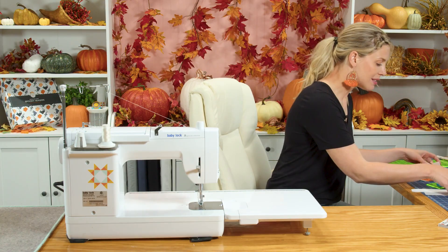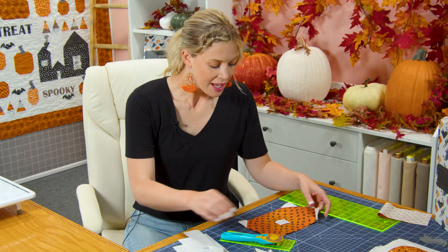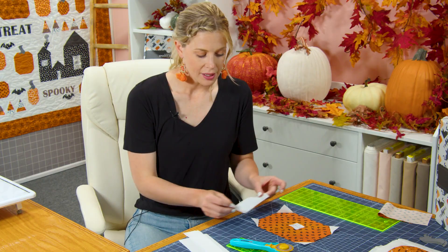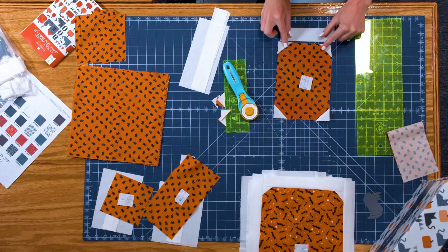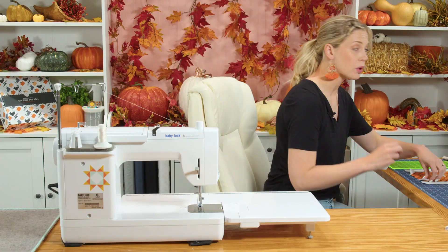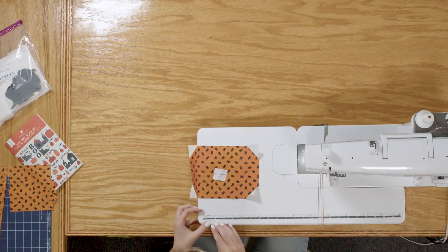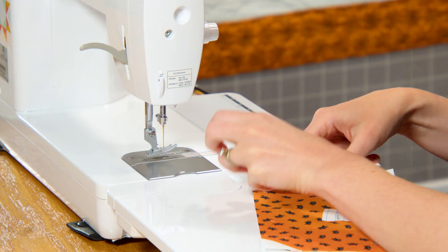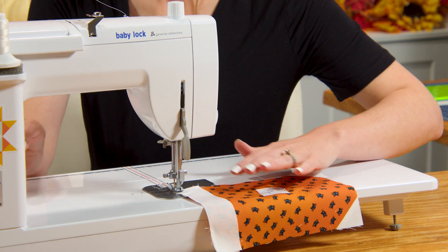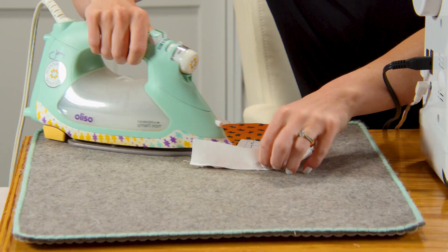Now we can add our sashing. This pumpkin stands tall, and once you've sorted all of the pieces you're going to have one small piece that matches up to the bottom, two long side pieces, and one piece that goes on top — every single pumpkin is exactly the same way. We begin by adding the bottom piece. This one measures an inch and a half by the width of the block, which is six inches — so an inch and a half by six inches. We'll sew that on and press it back.